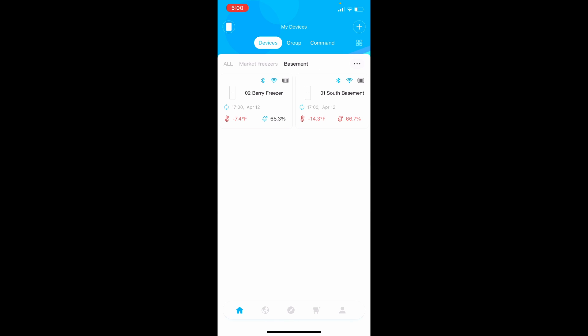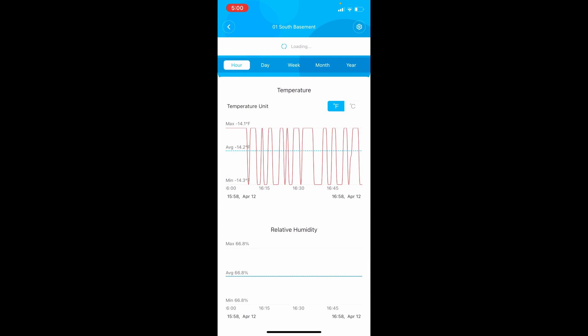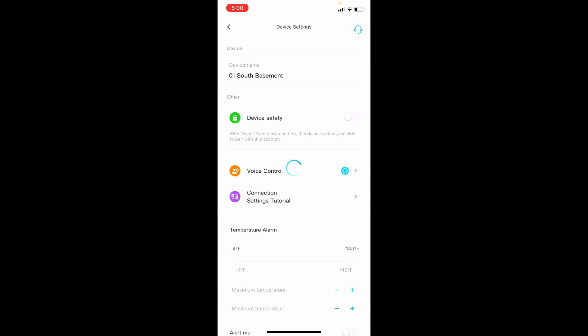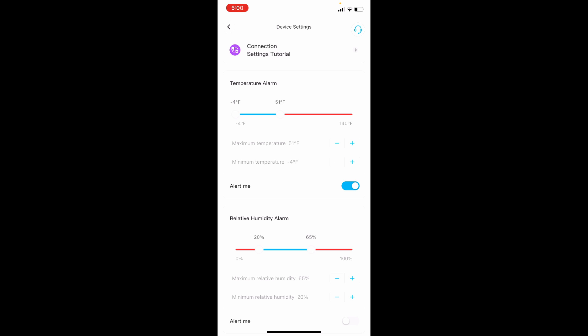One other thing you may want to note is how to enable alerting. From the home screen, select the device. Once on the device, click on the configuration gear in the upper right-hand corner and scroll down. Notice the temperature alarm and the relative humidity alarm — you can enable these by clicking on the 'Alert Me' slider. Note that you cannot enable the low and high temperature alerts separately.